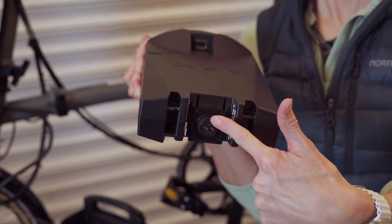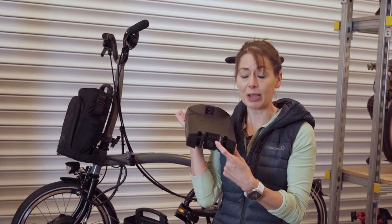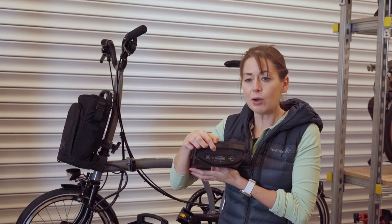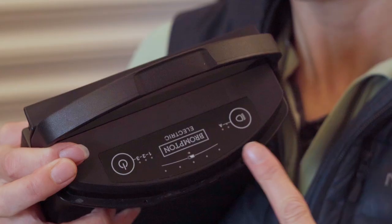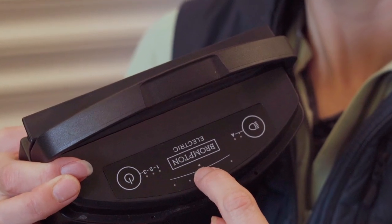This is the bit you don't want to get dirty when it's off the bicycle, because it connects to the front carrier block. On the top you have the on/off switch, the light switch, and importantly the light sensor in the middle.